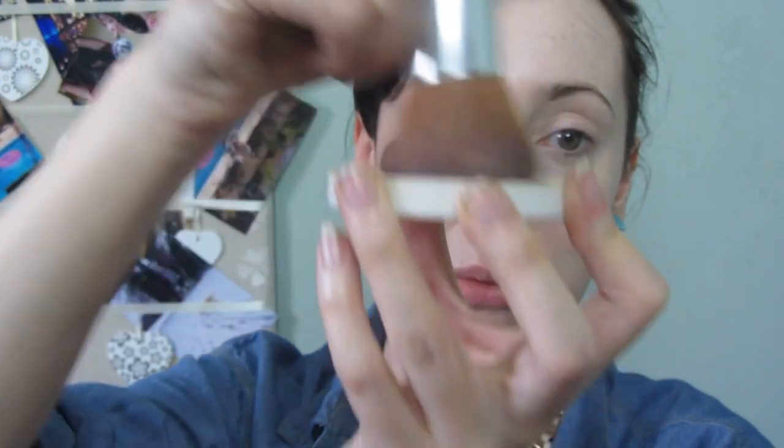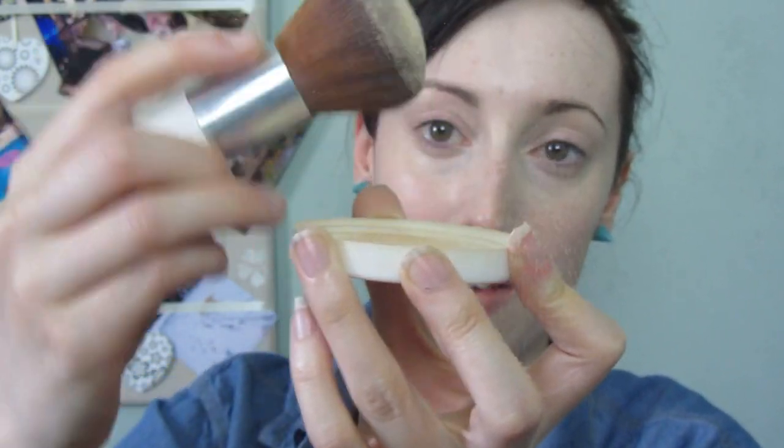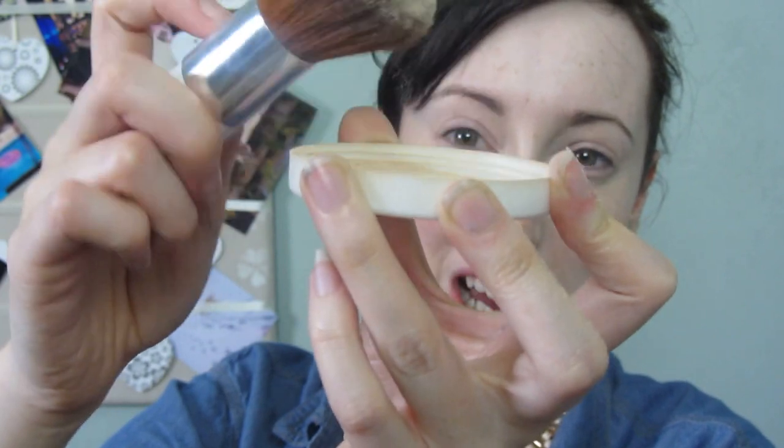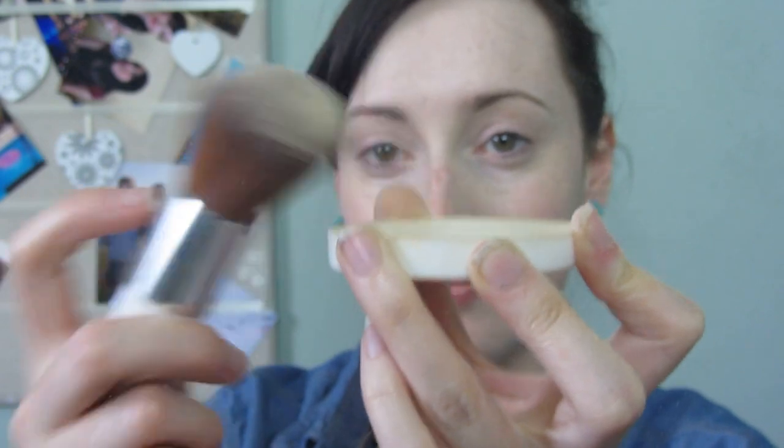With a kabuki brush, I'm tapping into the lid and swirling it around — see how much excess is coming off. Make sure you tap off the excess before applying. Now I'm going to apply that to the rest of my face in lovely circular motions.